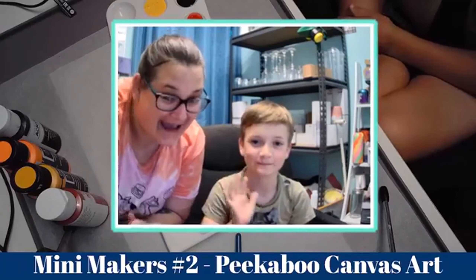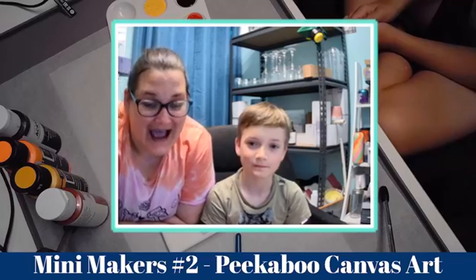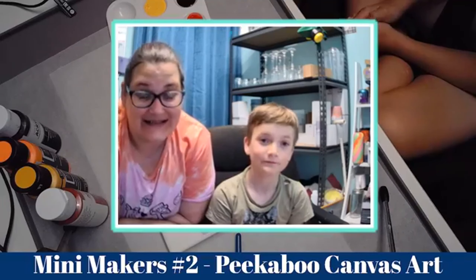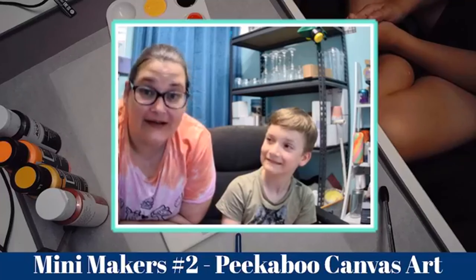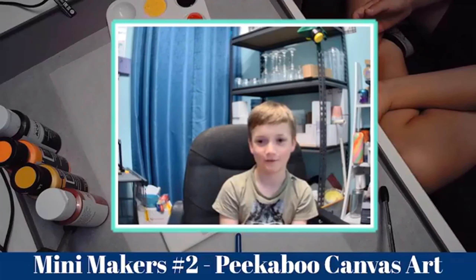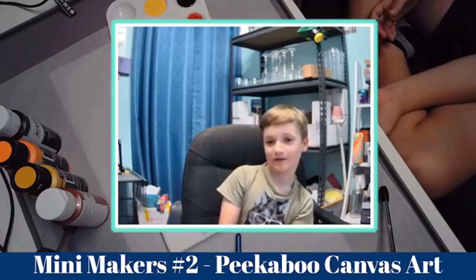Hello, we're back. I'm Panda from Panda Creates Tutorials. This is part two of the Mini Makers series. Today we're going to be doing a peekaboo canvas. I'll let Logan introduce himself. Hi, I'm Logan, I'm 10 years old, and today we're going to be doing peekaboo art. My favorite thing to do is cheer.